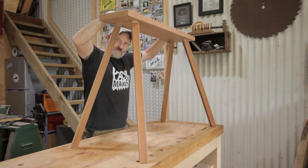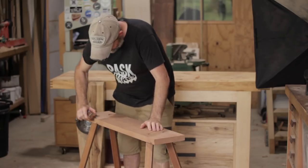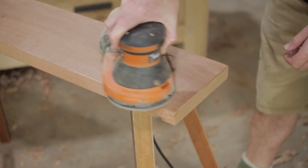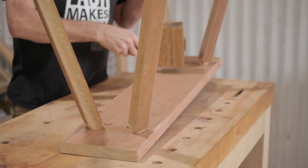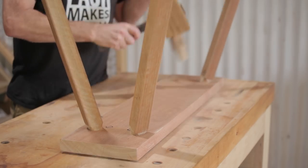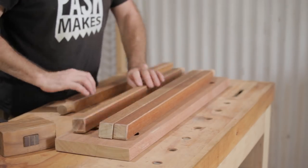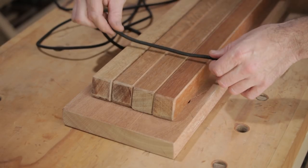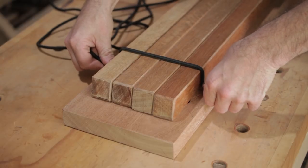That's much better. It's as solid as a rock but there's still one small job left to do. To release the legs it just needs a bit of a whack on the underneath. That last job is to install a couple of pieces of shock cord to hold the legs in place while it's being stored.